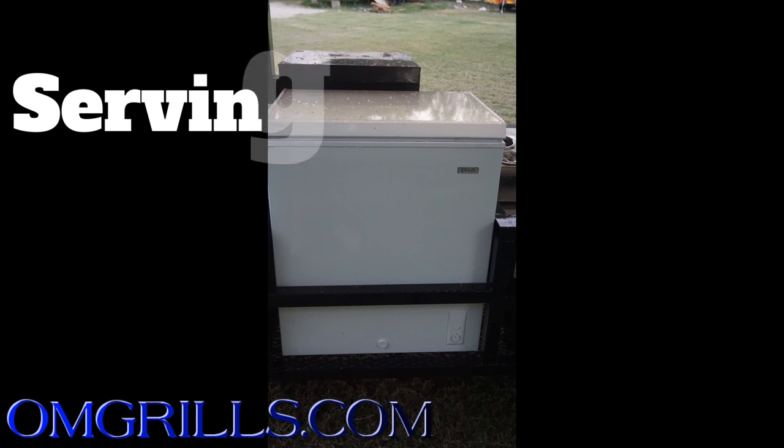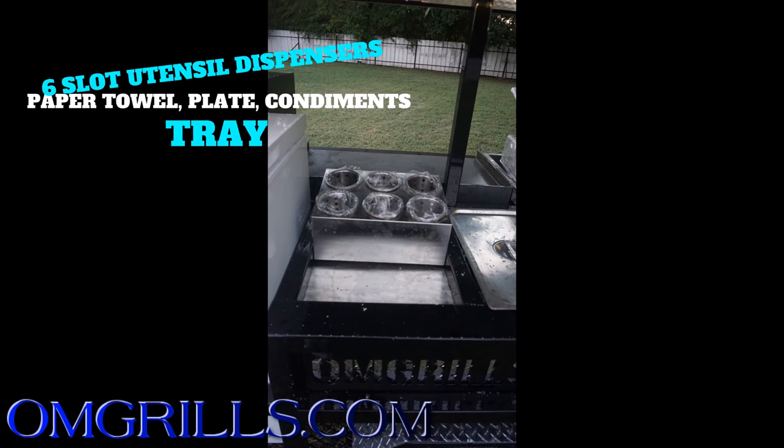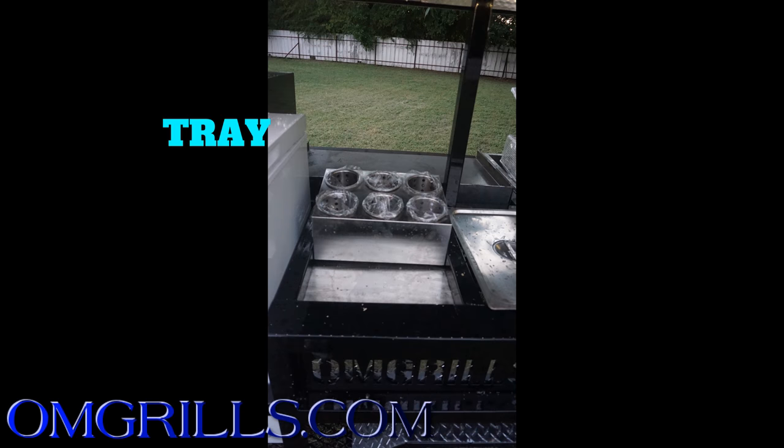Moving on to the serving side of the trailer, you start with your five cubic foot freezer. Next, you have your six compartment silverware dispenser, as well as a condiment holder, paper towels, plates, whatever you want to put there.